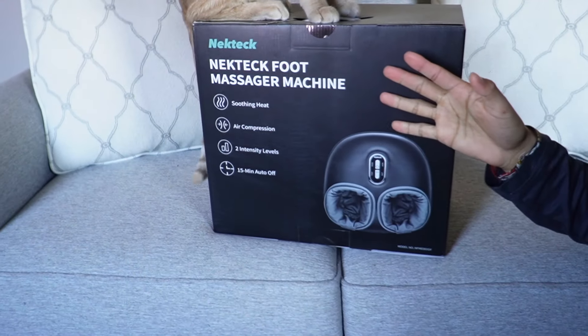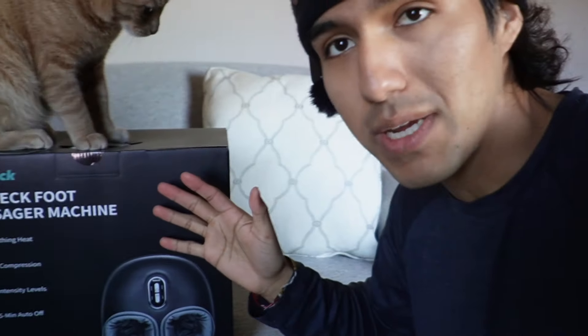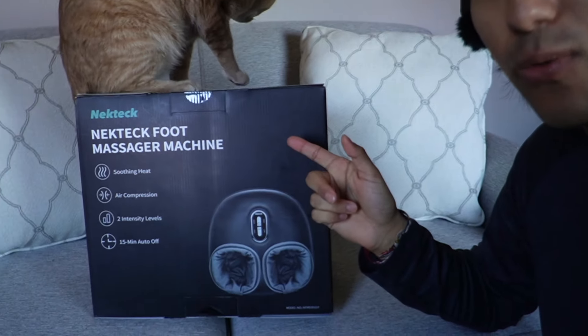This is the Nectek Shiatsu foot massager with heat. I just want to do a quick unboxing and go ahead and test this out to see how well it works.